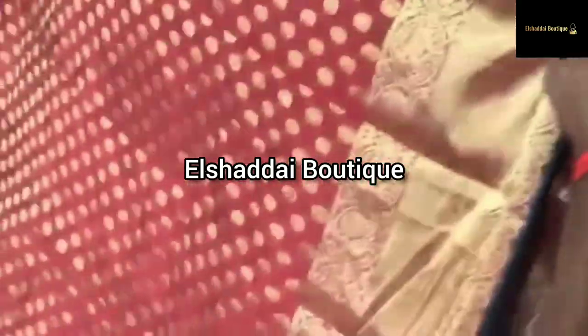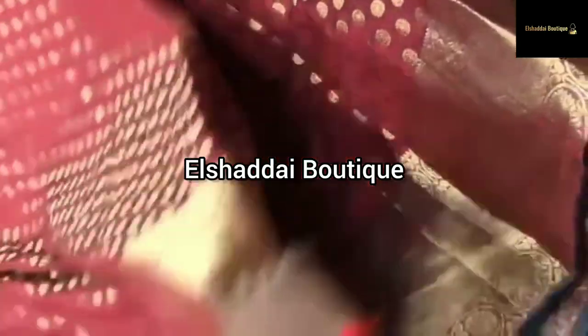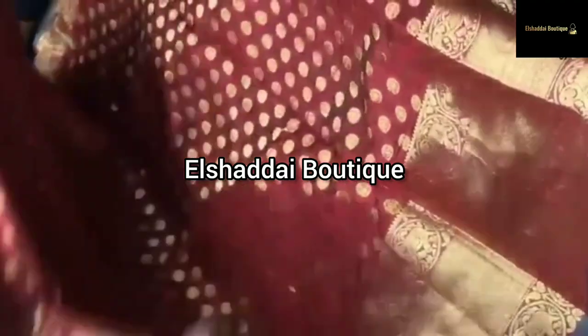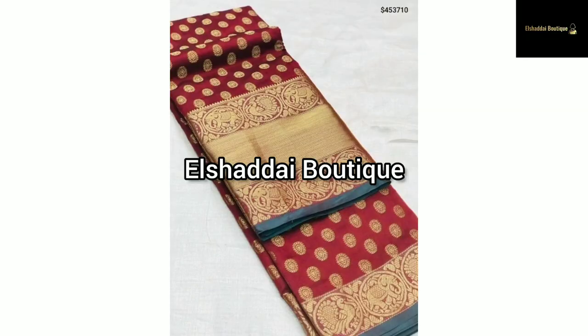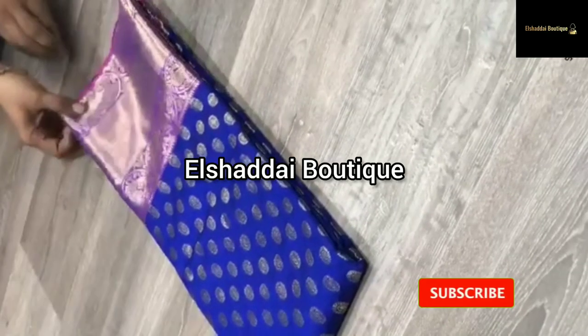This sari is very super. This sari is a very colorful color — the colors are very colorful. You can use this sari collection. If you want this sari collection, you can take a screenshot and contact us via the WhatsApp link in the description.